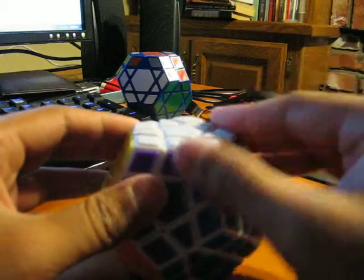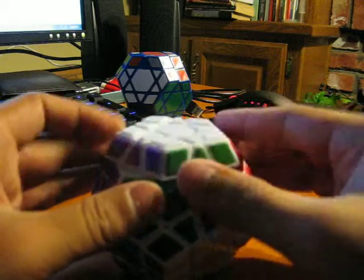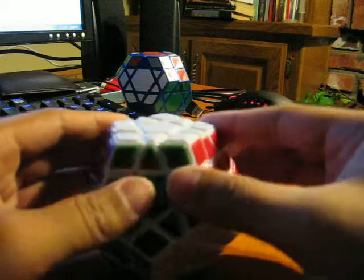The tiles feel really nice. I don't really have any problem with them — nothing really special. They're tiles.